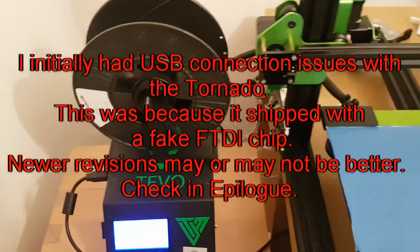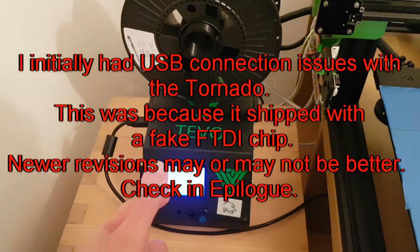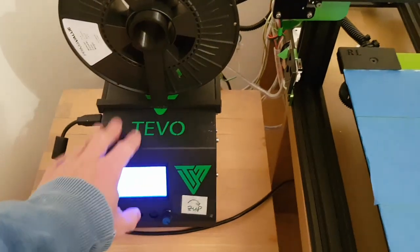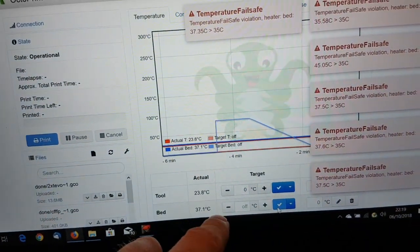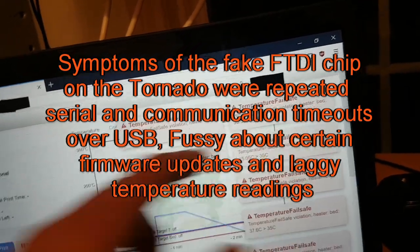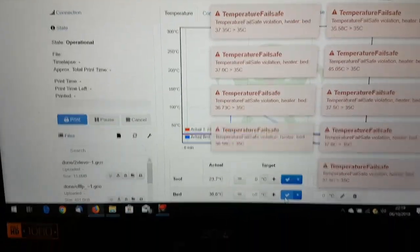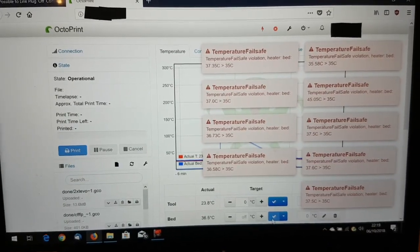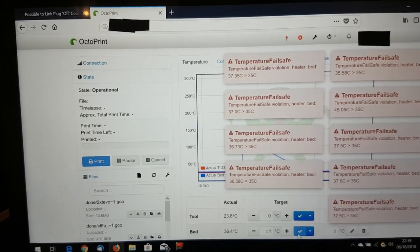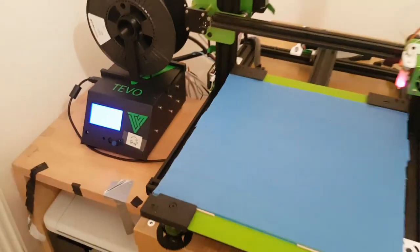There is one gotcha specific to the TiVo Tornado: it uses a MakerBase MKS Base 1.4 board with a fake FTDI chip. This can cause serial timeouts and sticky temperature updates in OctoPrint, which would prevent the monitoring from working reliably. The workaround is to replace the fake FTDI chip with a genuine one. This setup works 100% on anything with a genuine FTDI chip, definitely on the Anet (CH340), and on RAMPS 1.4.